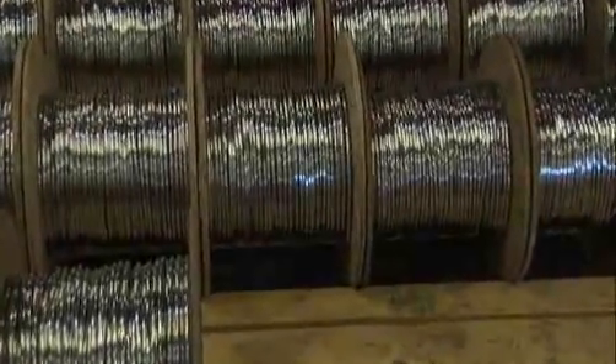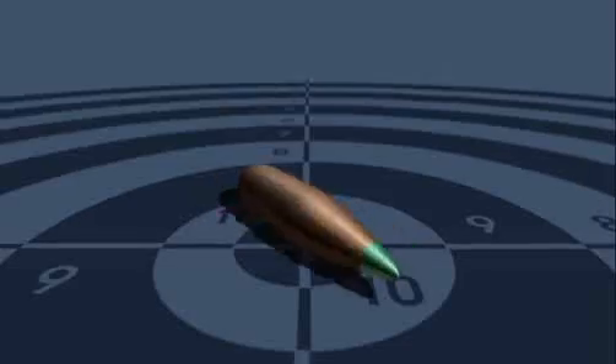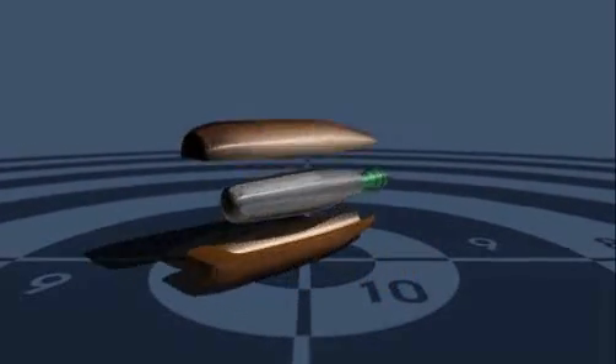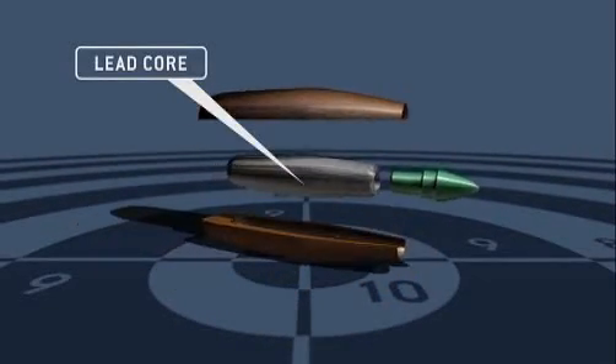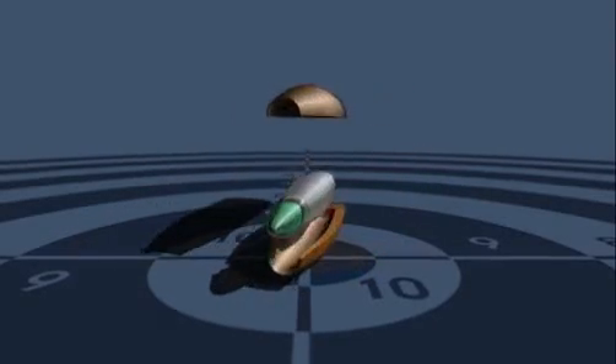Lead is literally at the core of bullet making. The modern bullet consists of a jacket made of a harder metal such as a copper alloy, which protects the softer lead inside during its launch and in flight, because you want the bullet to be in one piece when it hits the target.